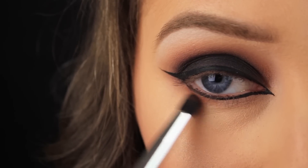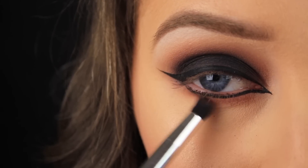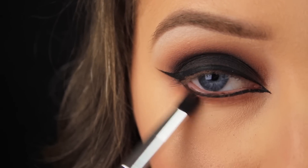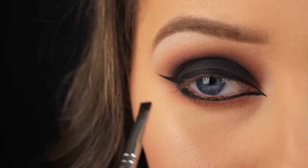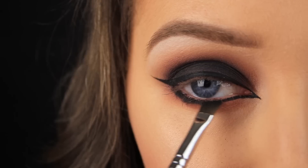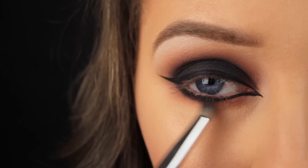Back to shadows now — I'm taking Cocoa Bear again on a small smudger brush and blending this down along the lower lash line. Then I'm taking the black eyeshadow and using an angled brush to press it over the liquid liner on the outer half of the eye, and then using my pencil brush to smoke out that shadow.